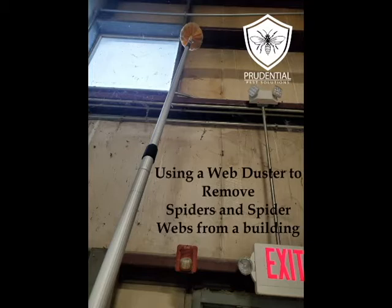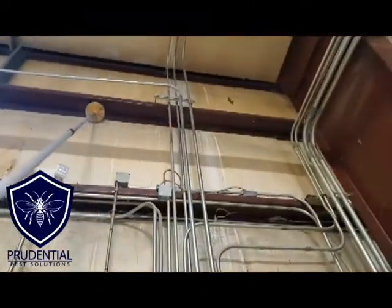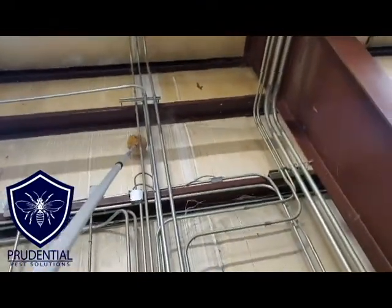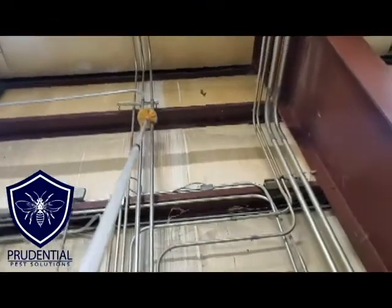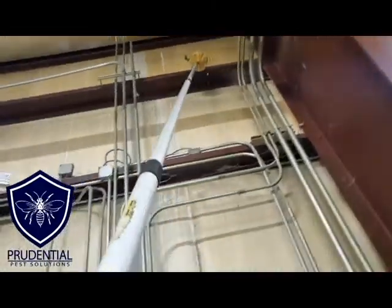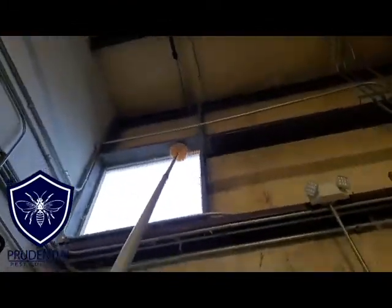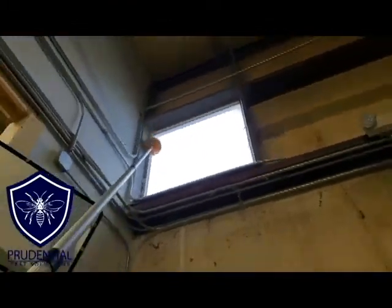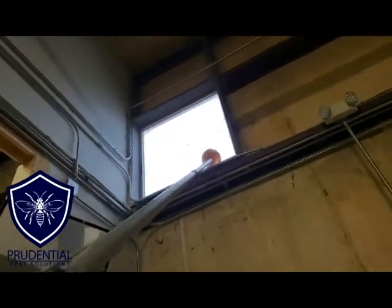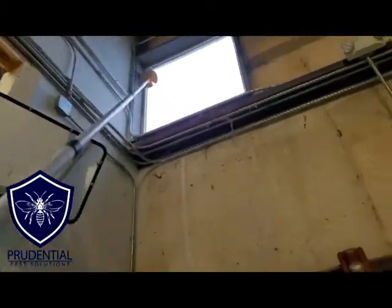With the web duster extended all the way out on the extension pole, I can reach almost 30 feet up into the air — we're just gonna get this place clean and then get it treated. Again, there was another company here every month for who knows how long and they never got the spiders under control. Gee, I wonder why? Because they never removed the webbing. Most companies will not remove the webbing. We do it because number one it's more effective, and two it just looks a lot better after a treatment — it looks like we actually did something besides just spray and leave.